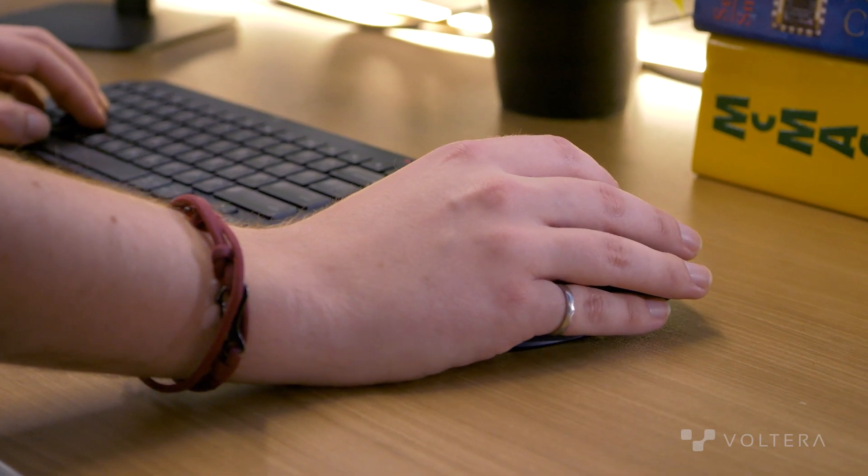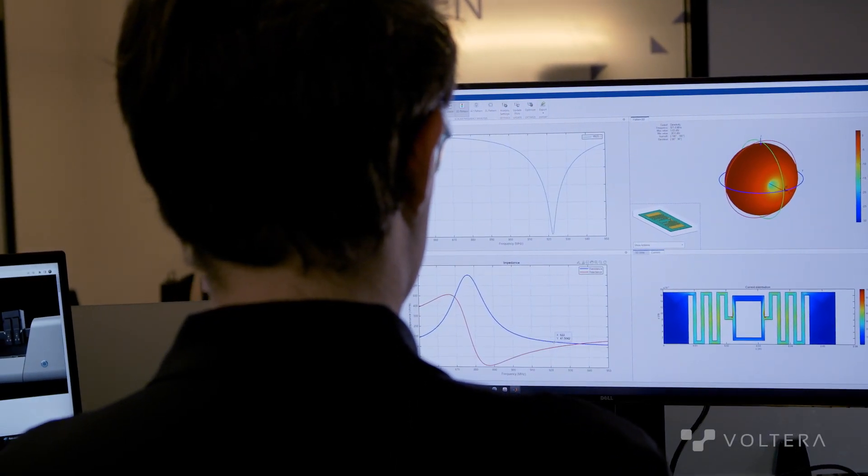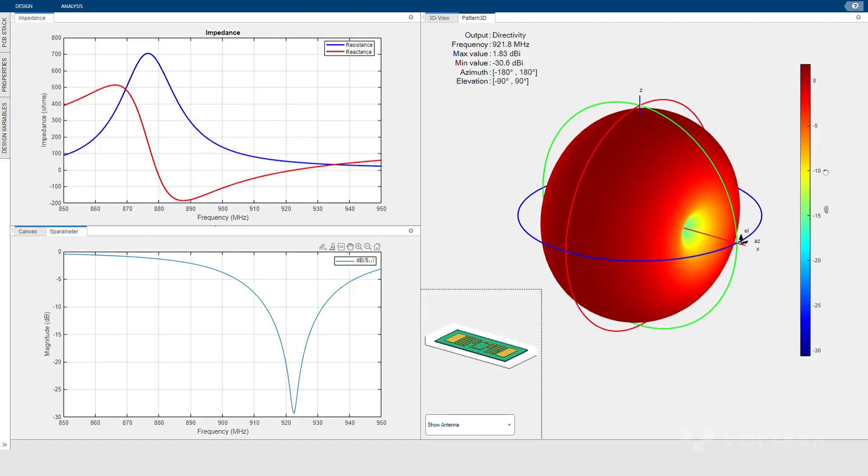The second step in designing our RFID tag is to simulate it. When we're performing this simulation, we're looking principally for two different things. First off, we want to make sure that the antenna is sensitive — that is to say, it will have a long range. And then secondly, we're looking for an antenna that will work well in every direction — that is, an omnidirectional antenna.